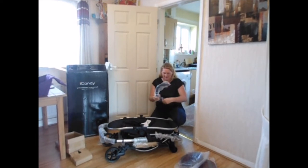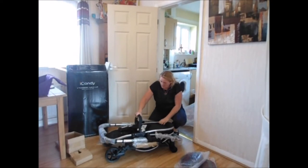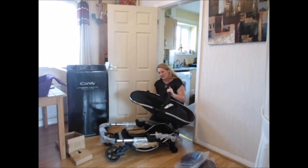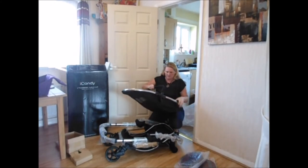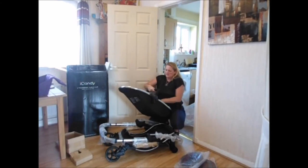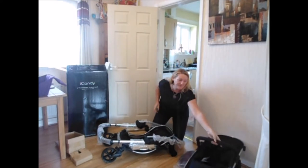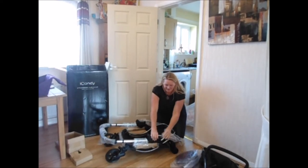I'm quite renowned for scratching prams so I try to look after them as best I can. iCandys do hold their value, particularly the Peaches, but I'm not sure about this one as I've never tried to sell a Strawberry. So that's the handlebar. This is the seat pad, so we'll just pop that to one side for now.